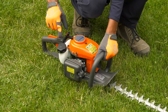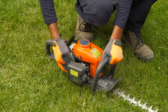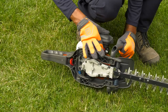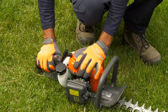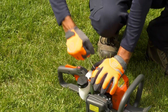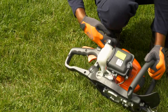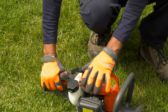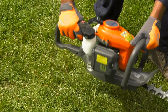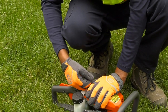To start the engine, first set the stop switch to the start position. If the engine is cold, press the air purge button repeatedly until the bulb begins to fill with fuel. The bulb doesn't have to be completely filled. Next, put the choke control in the choke position. Hold the body of the hedge trimmer on the ground with your left hand, not your foot. Grip the starter handle and slowly pull out the cord with your right hand until you feel some resistance. Now, quickly and powerfully pull the cord. As soon as the engine attempts to start, push the choke control back to its original position. Keep pulling the cord until the engine starts. When the engine starts, let it idle for a few seconds before giving it full throttle. Never pull the starter cord all the way out and do not let go of the starter handle when the cord is fully extended. This can damage the hedge trimmer.